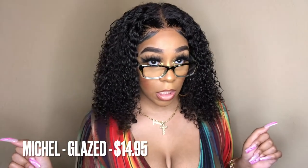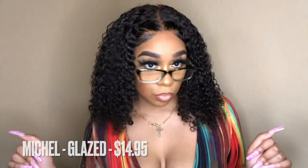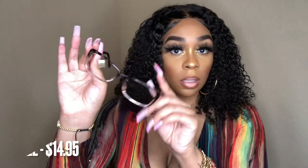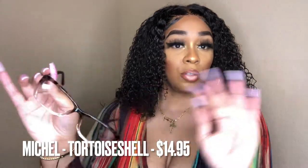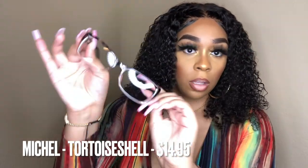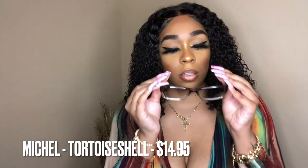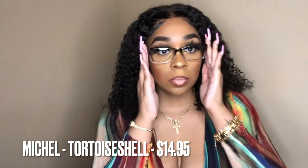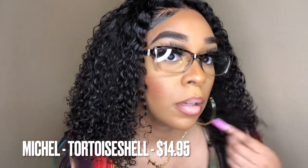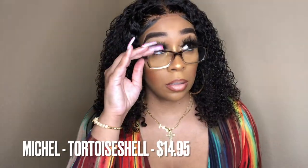These rectangle frames are giving me a sexy librarian vibe. The next Michael pair is in the tortoise shell frame — you know I love that style. Let me go ahead and try these on. I definitely like these.